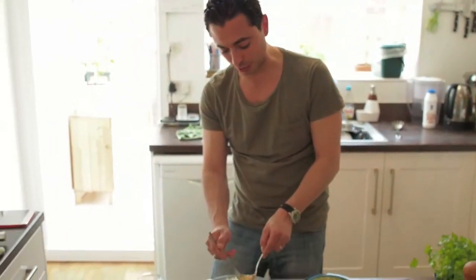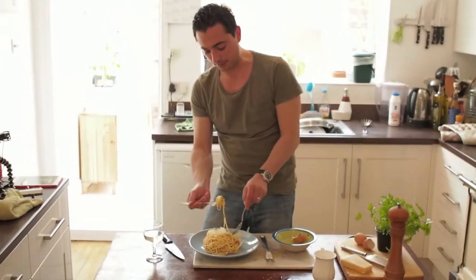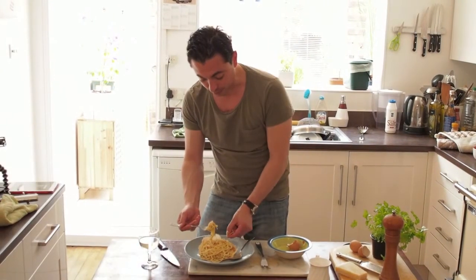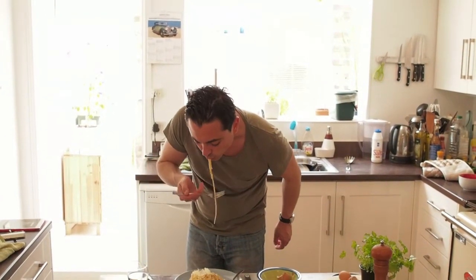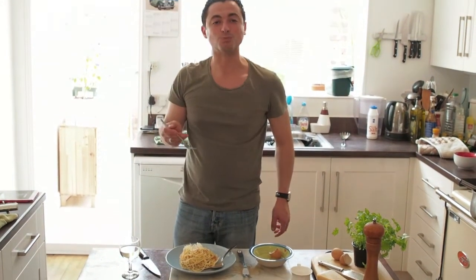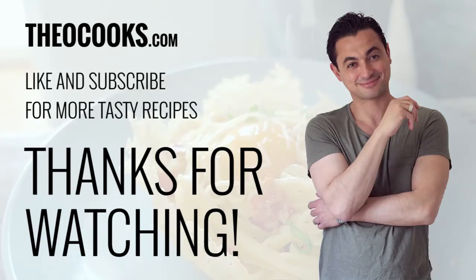And it tastes fabulous. It's creamy, it's rich, you've got the smokiness of the chorizo, it looks amazing. Now, break off a bit of the basket, pop it on top. Mmm, wonderful. Simple... feel comfortable.